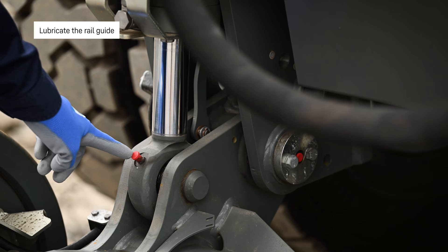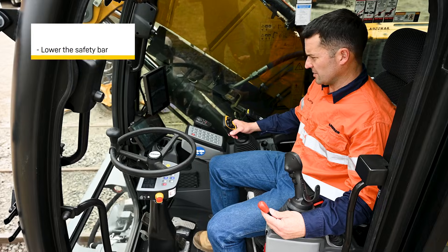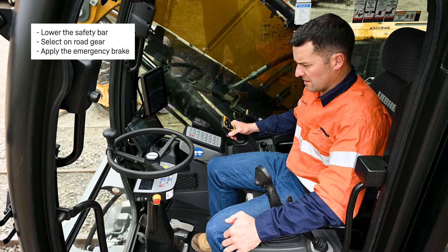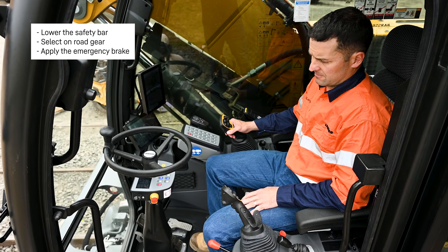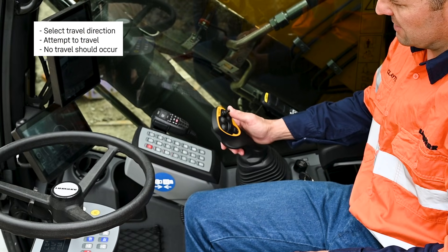Lubricate the rail guide. One, two, three. Test the emergency brake. Lower the safety bar. Apply the emergency brake. Select the direction.